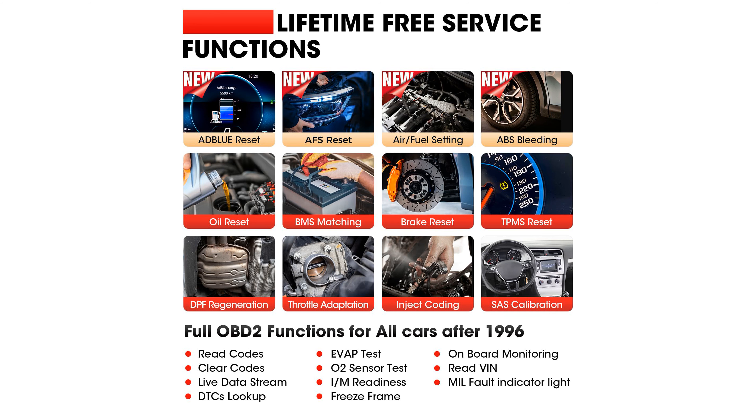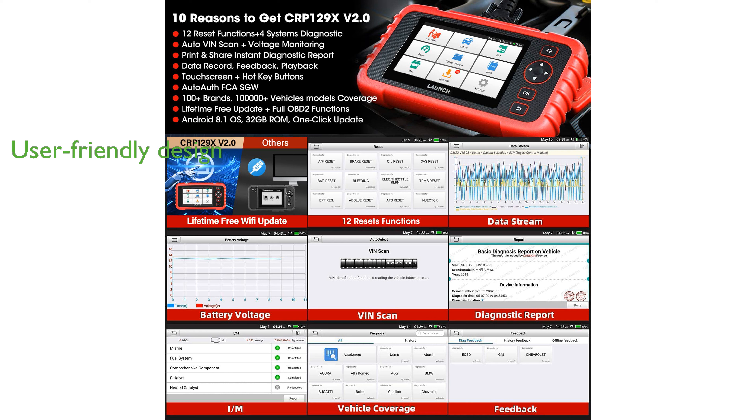A large, touchable HD screen and a substantial battery provide a user-friendly and durable experience for extended diagnostic sessions. Automatic generation of diagnostic health reports that can be easily shared via email adds convenience for both personal and professional use.